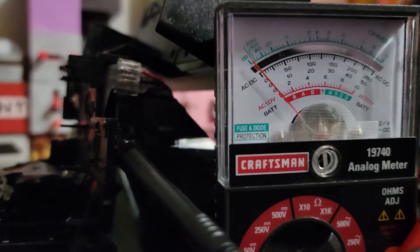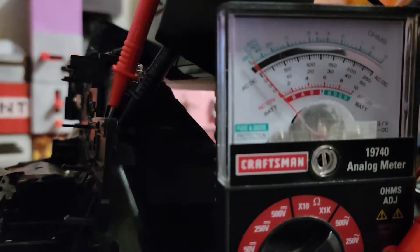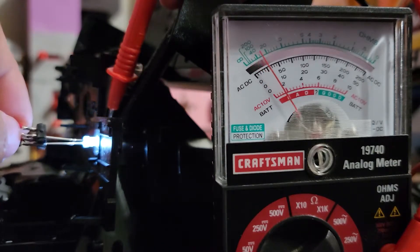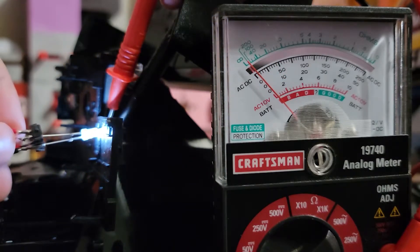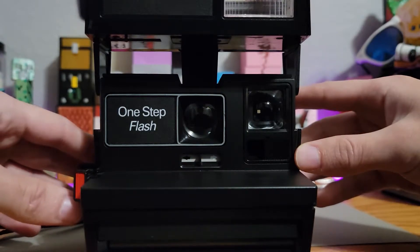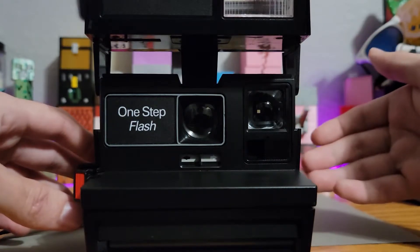I've opened up the front cover of the photo cell and I'm probing the two leads on either side. On the multimeter I have it set to 2.5 volts, meaning if the arm moves all the way across, that indicates 2.5 volts. When I hit the photo cell with light, you can see it rise, and then with no light it drops. By using the flash, the shutter is open for a really small amount of time, and without using the flash, the shutter stays open for longer.